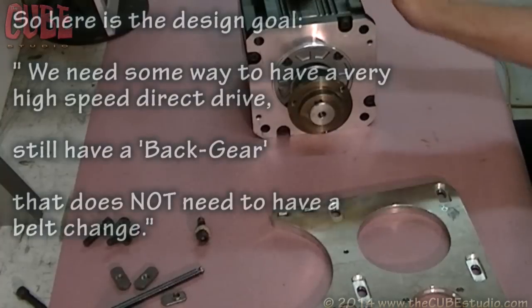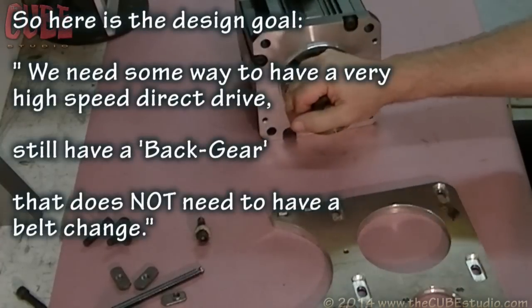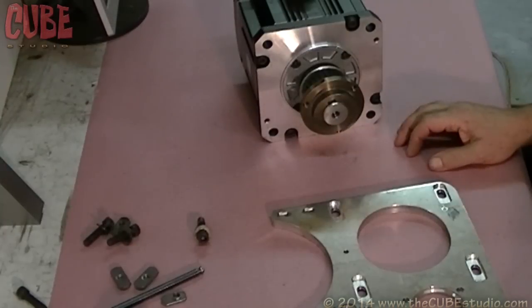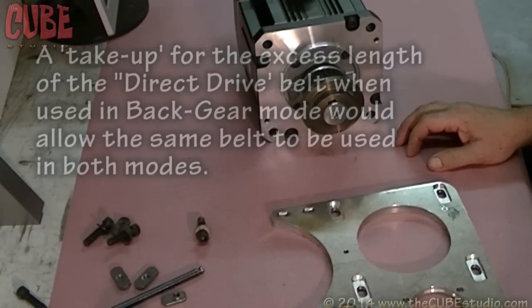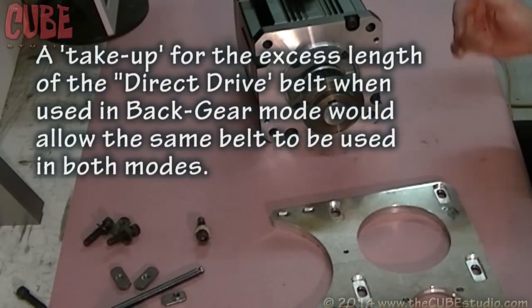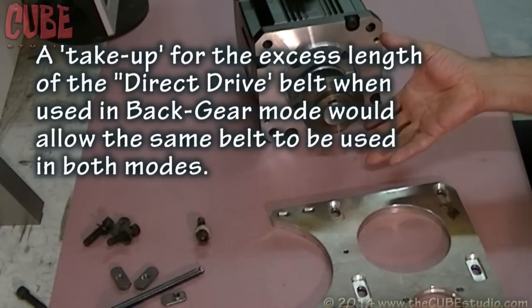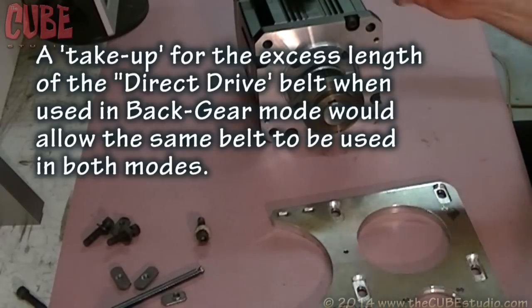So you need some way to have a fat motor drive that has a very high speed direct drive and still has the back gear, and does not need the belt changed. But the belt lengths are so different that it's not possible to use the same belt unless we have some kind of take-up for the extra slack in the belt in back gear mode. The back gear is where the problem is — the direct drive has the big pulleys so it requires a longer belt.